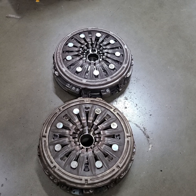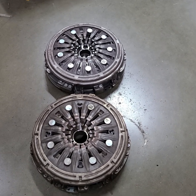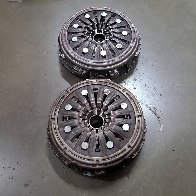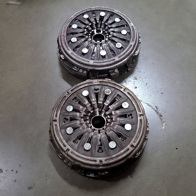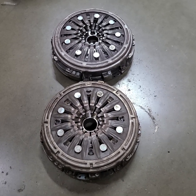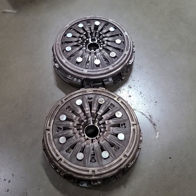If you guys have any questions, please feel free to ask below in the comment section. If you need to see a more detailed video with me tearing these all the way apart, we have plans to tear a couple of these apart and get into the actual intricacies of the components inside. If you want to see that, just let me know. I appreciate you watching, guys - thanks.